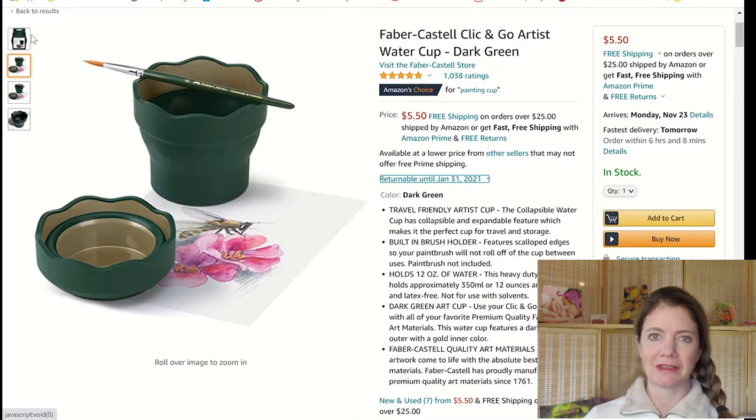I thought this Faber-Castell cup would be really nice because it collapses down to pretty flat, so it would go in your luggage really easily. I want two of them because I like to have a clean water well and a dirty water well. My only complaint is I wish they were clear, because right now they just come in a dark green color.